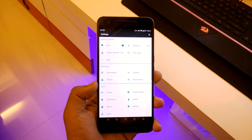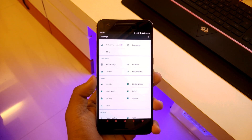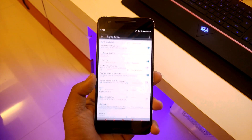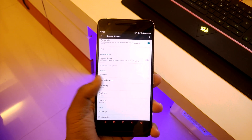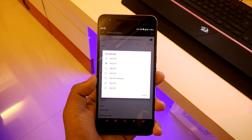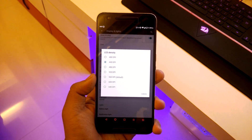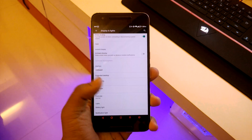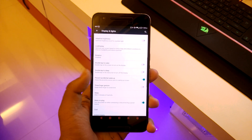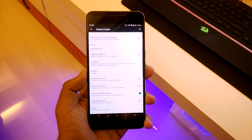Going down you have kernel auditor, sounds, display and lights. Under display and lights you get LCD display density, so you can increase or decrease the DPI of your device — a really cool feature. There's also ambient display, double tap to sleep, and double tap to wake.